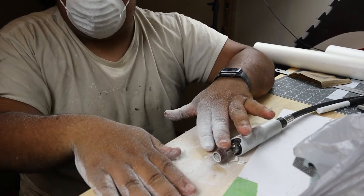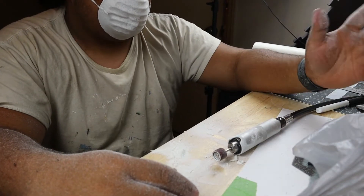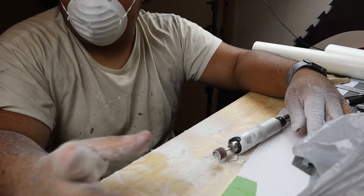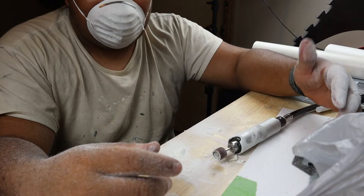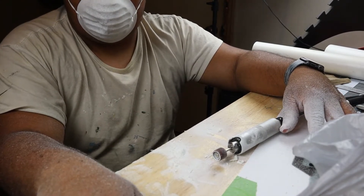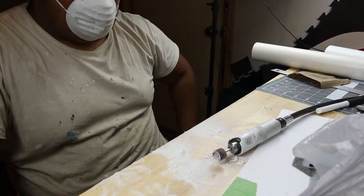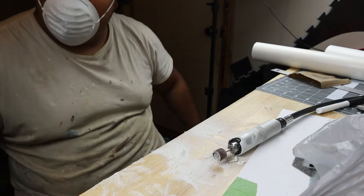All right, that's three down. See, this is why - that's three down and I've got still a bag full to go. It doesn't seem like that long, but for me it seems like each one takes about ten minutes. But we're gonna keep going.